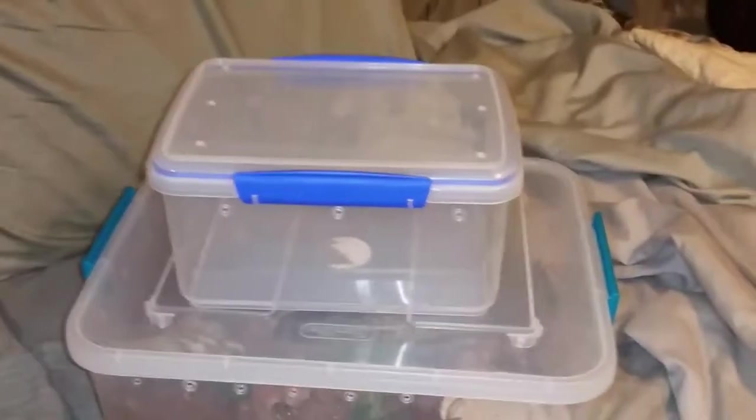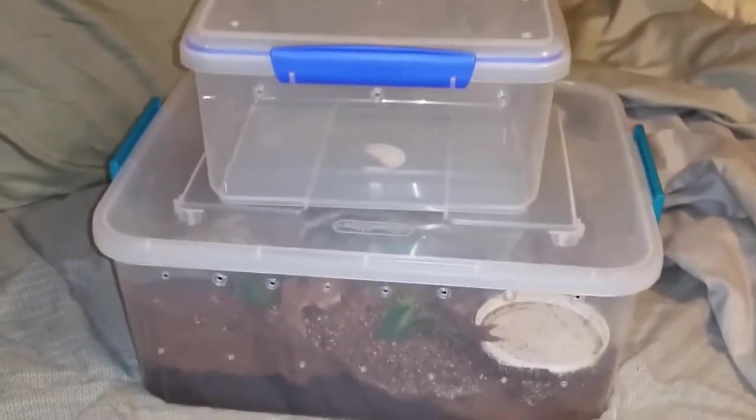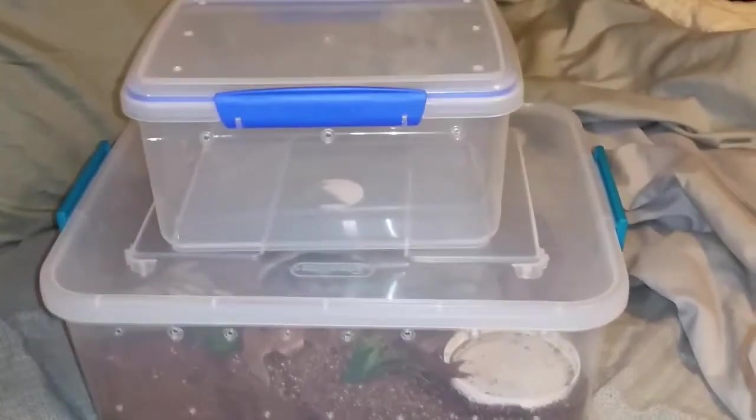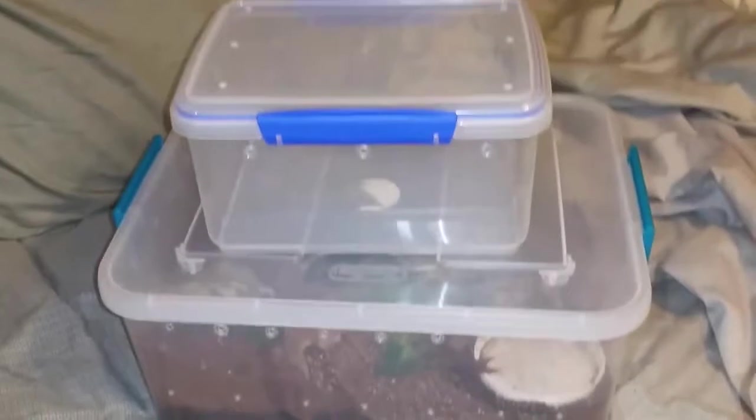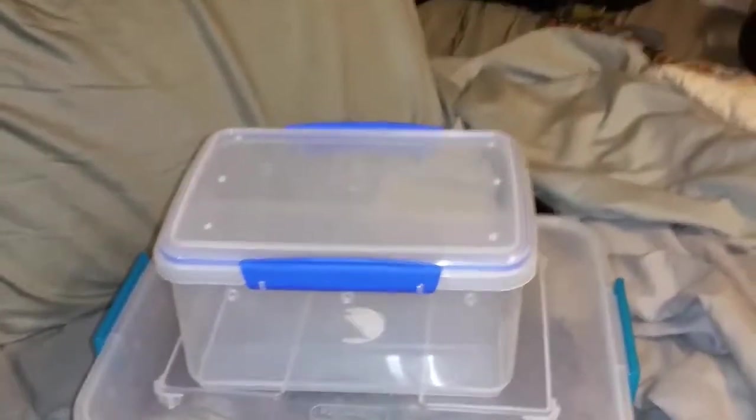That's the sistema container that Draven was in. You can see the difference in enclosure size. I think she probably could have stayed in that container for a molt, but you can see how much more room she has now, so she's going to be good in there for a good while. I've got to figure out who's going to go in there next.